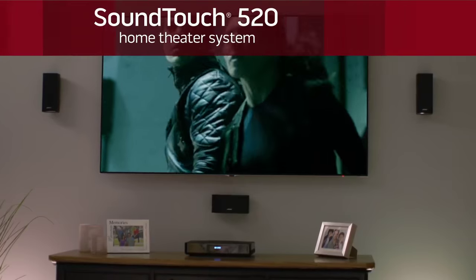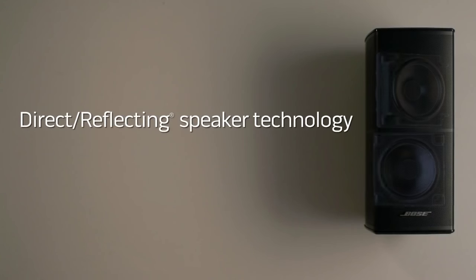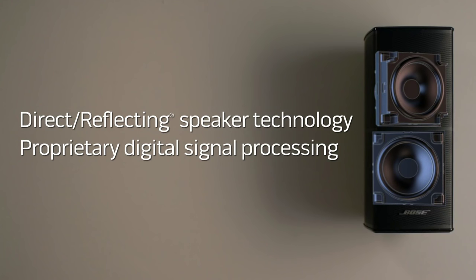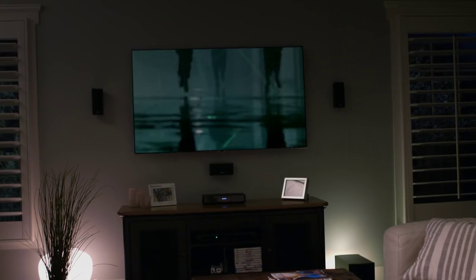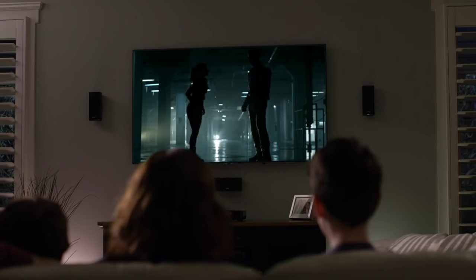The SoundTouch 520 system features speakers designed with a slimmer profile to better complement today's TVs. Inside, precisely angled drivers work with Bose technologies to deliver sound you'd expect from speakers many times their size. The compact wireless bass module can be placed almost anywhere. The result is riveting surround sound for movies, TV, games, and music from speakers that take up so little space.